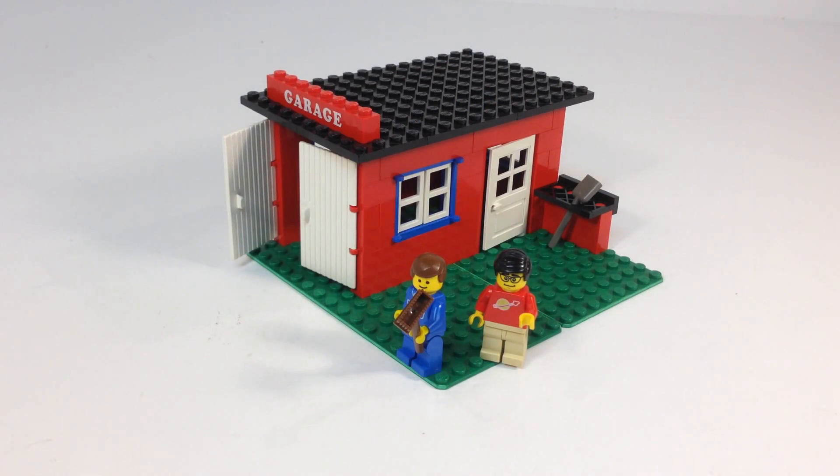Hey, it's BriggsArts! Take a quick look at a vintage Lego set. This is a Lego Town set from 1979, I believe. It's a very small set — set 361. It has one minifigure and a garage.